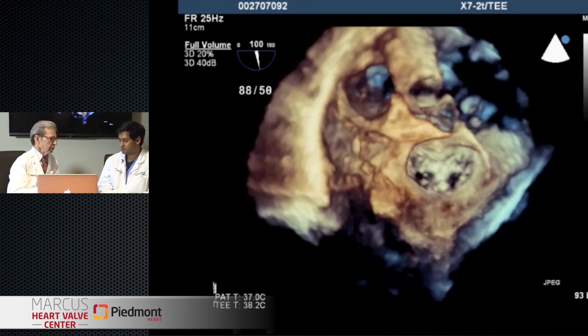Where do we stand today with the mitral regurgitation indication commercially in this country? The FDA indication is for severe symptomatic mitral regurgitation in patients who have a primary abnormality of the mitral valve - for example, a prolapse or flail, or in some cases the annulus is quite dilated - in a patient that is deemed prohibitive risk by a heart team that includes an interventional cardiologist, an imaging cardiologist, and a cardiac surgeon. If you're prohibitive risk and you meet all those criteria, then it's indicated for that purpose.